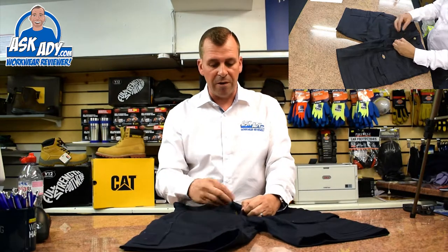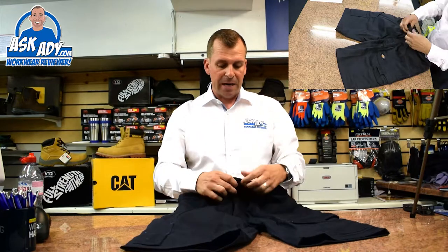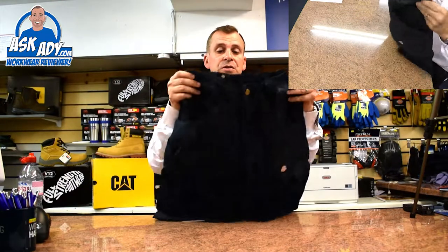The crutch area is triple stitched — brilliant, that's where the trousers tend to go. And you've also got a YKK good quality zip. Just a really nice pair of shorts these.